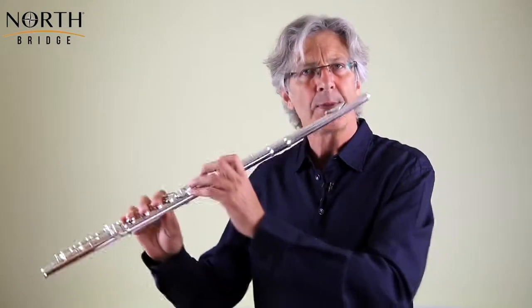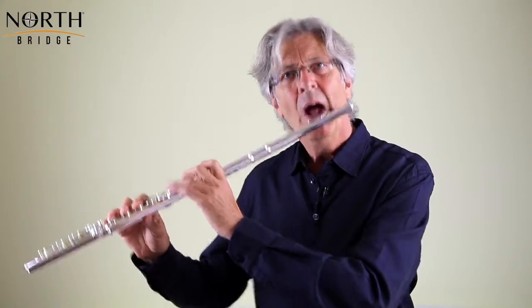If we try to line everything up at once, we're going to get an explosion, and that's not the nature of the piece. So: breathe, fix your face, pause, go — but you've got to feel like a coiled spring before you kick off.